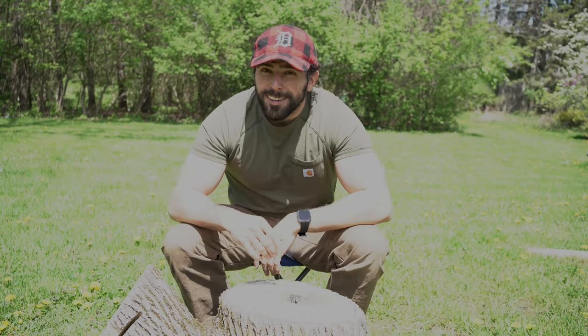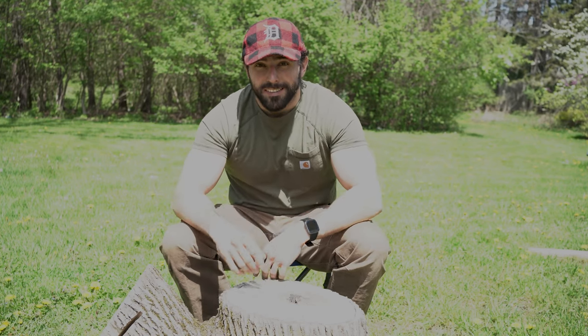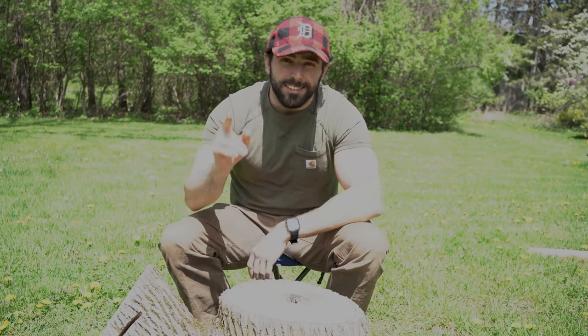Hey everybody, welcome back to Surviving the Apocalypse with Lou. Spring is in the air and repopulating the post-apocalyptic world is on a lot of people's minds. So this week on Surviving the Apocalypse with Lou, we're going to show you how to make a post-apocalyptic charcuterie board that is guaranteed to have your significant other ready to repopulate.